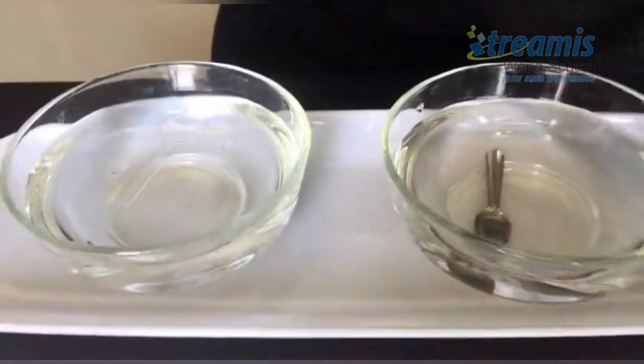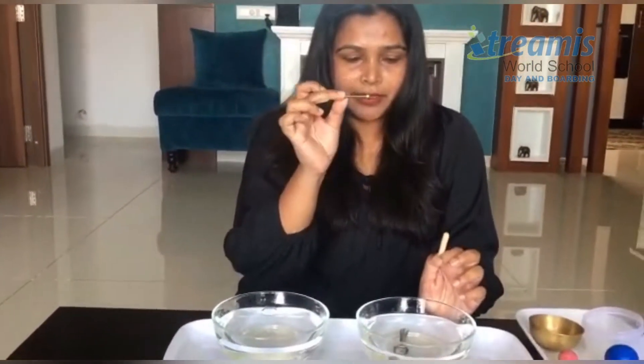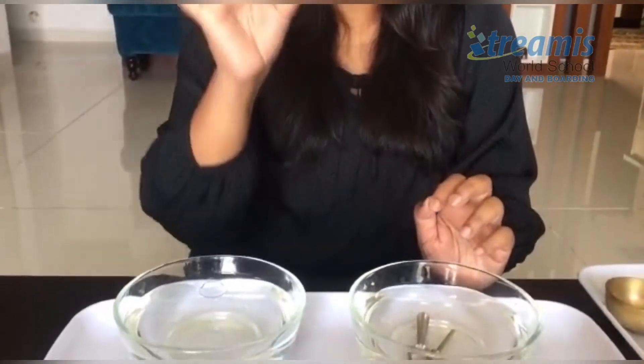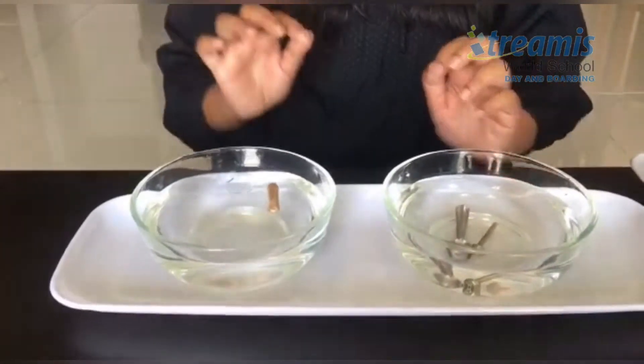Let's try with some other stuff. I have one small piece of wood and a metal screw. Let me try putting the metal screw in the water — it sinks again, whereas the wooden log, a small piece rather, keeps on floating.